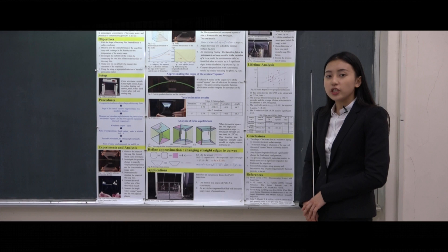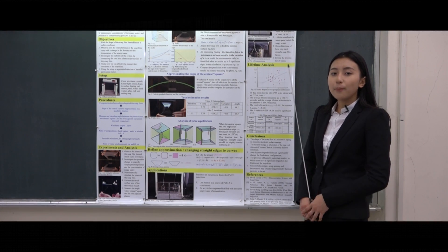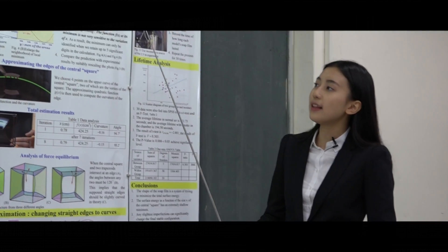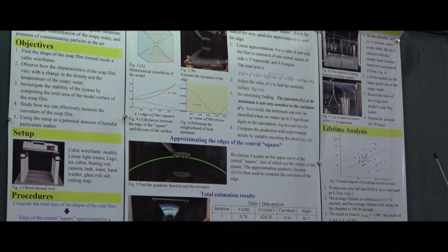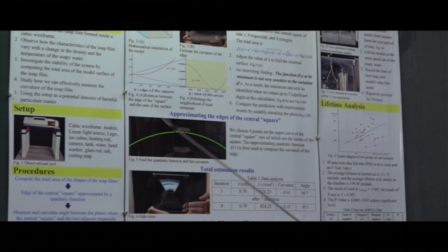During the investigation, not only was I able to come up with a theoretical explanation and make a good comparison with experimental results, it also dawned upon me that the very same simple design might be slightly modified to use as a detector of harmful particulate particles. The following are the details of this research.